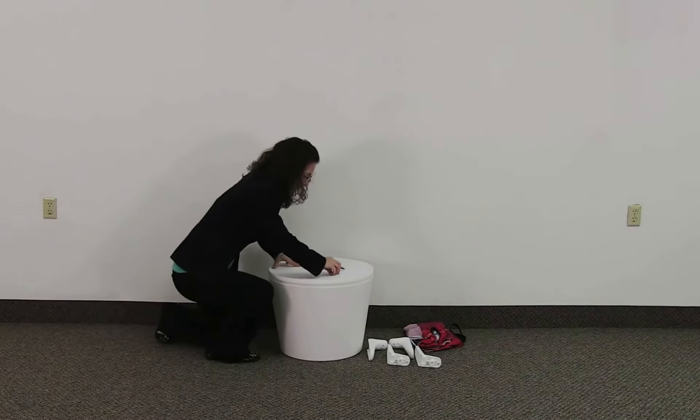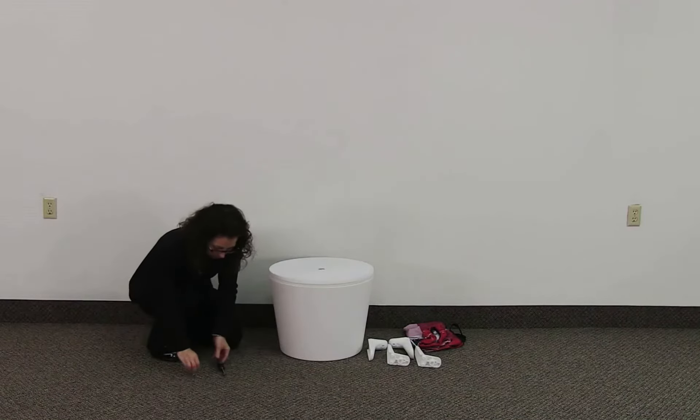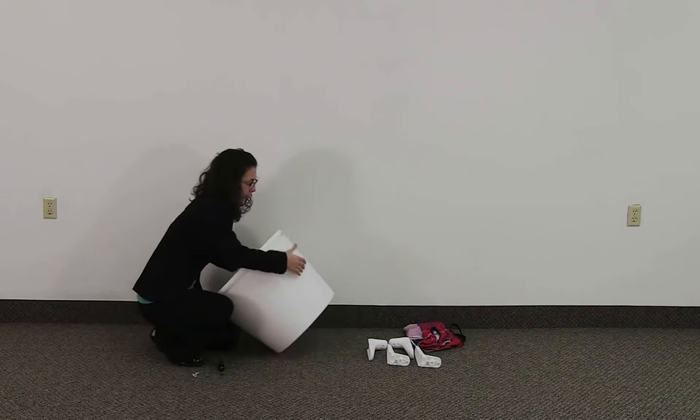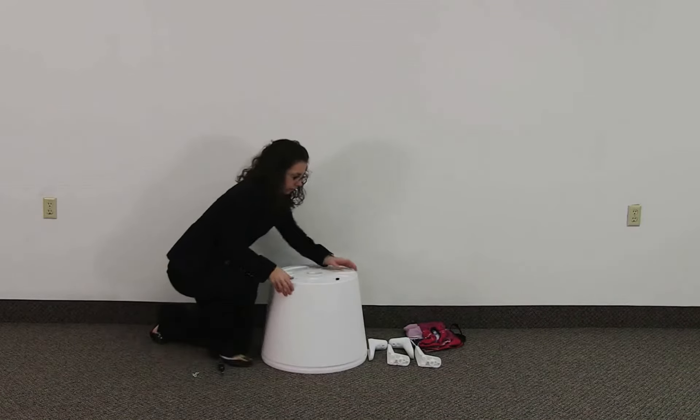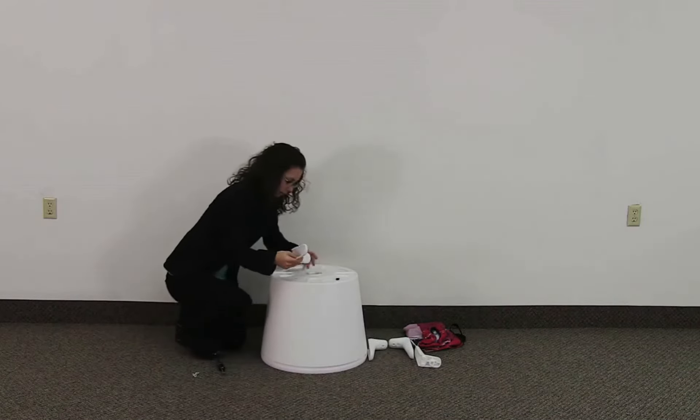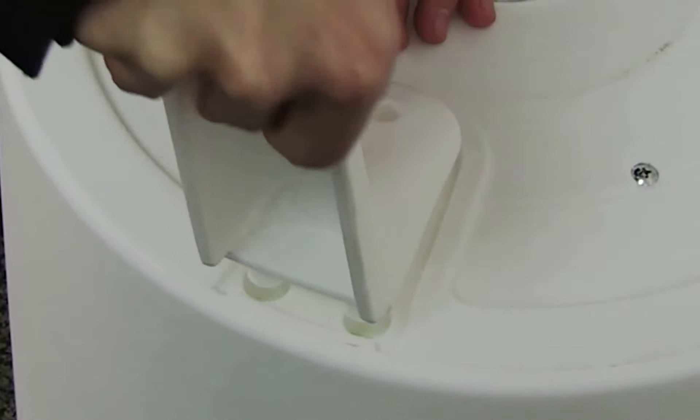The kit assembly of your four season event cooler table is quick and easy. Begin by flipping the cooler upside down onto its top. Slide the four legs into the leg holsters.